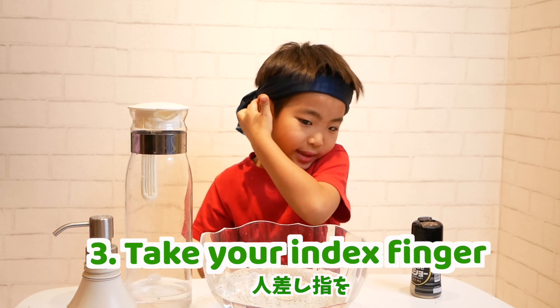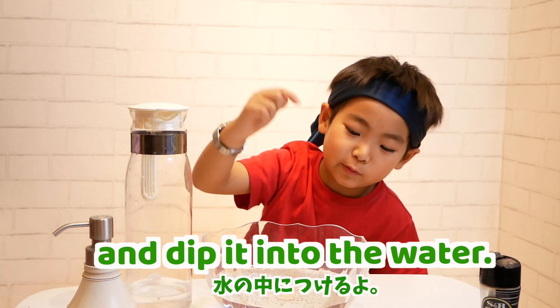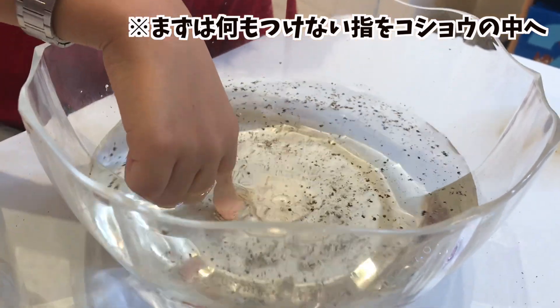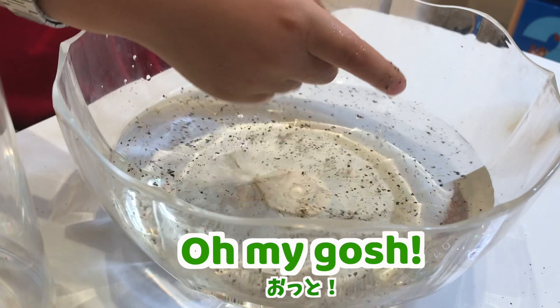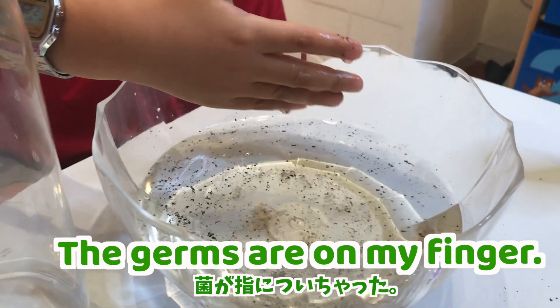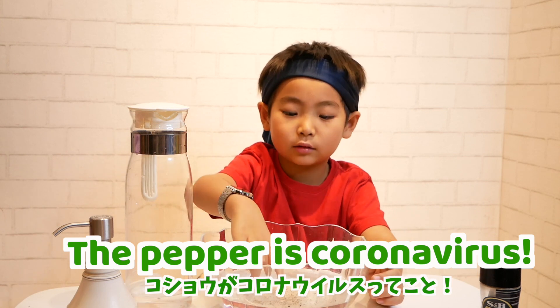Take it in its finger and dip it into the water. Oh my gosh, germs are on my finger. Pepper eats germs. Pepper eats coronavirus.